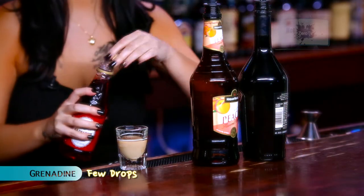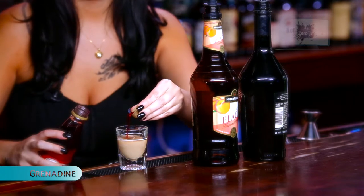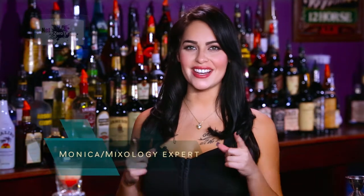Then you're going to drop a few drops of grenadine and there you have it. The brain tumor shot tastes better than it looks. I'm Monica, please subscribe and I'll see you guys next week.